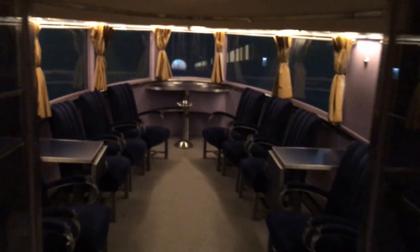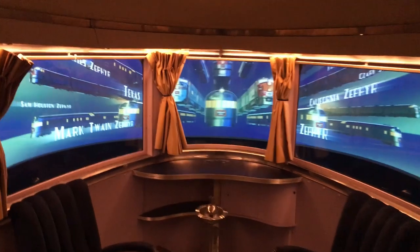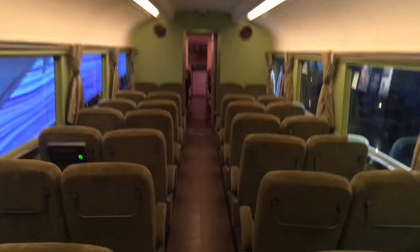The first car I'm going through is the observation car; it has a bathroom and a separate men's urinal bathroom. In the car you can see how the cars are connected. It looks like a round disc on the floor, and below it are Jacobs bogies, which are placed between the two carriages and carry the weight of both cars at the same time.